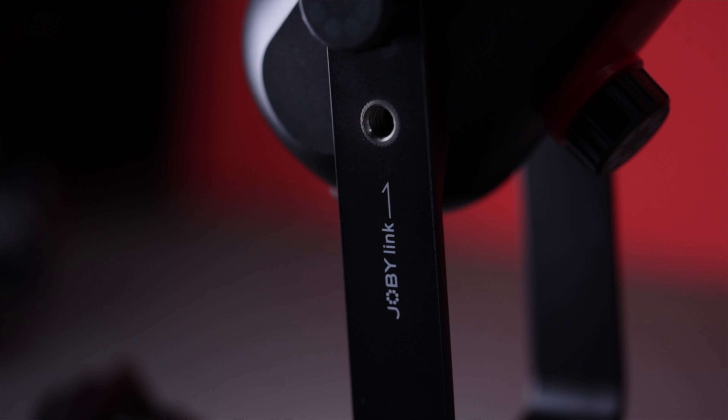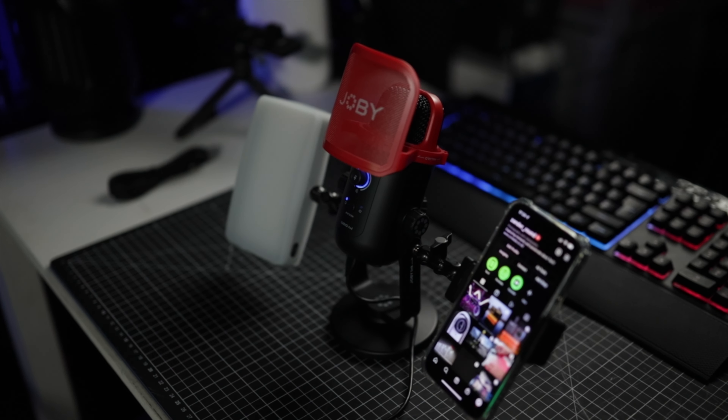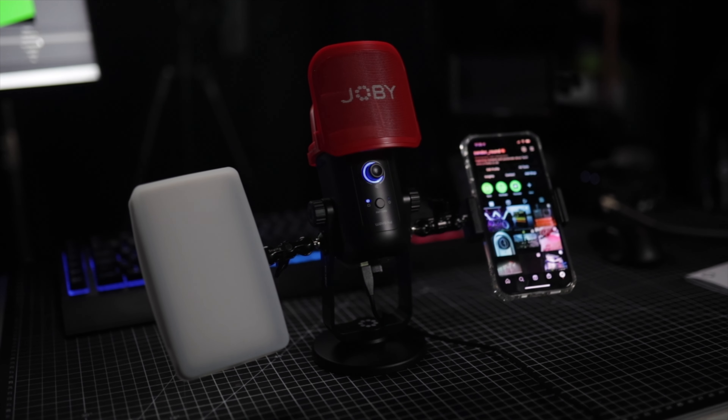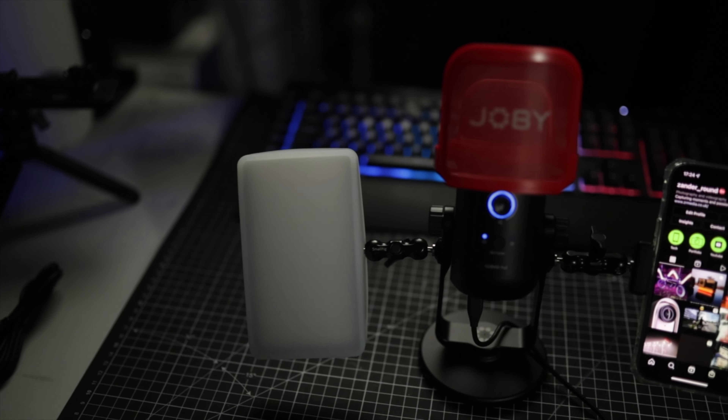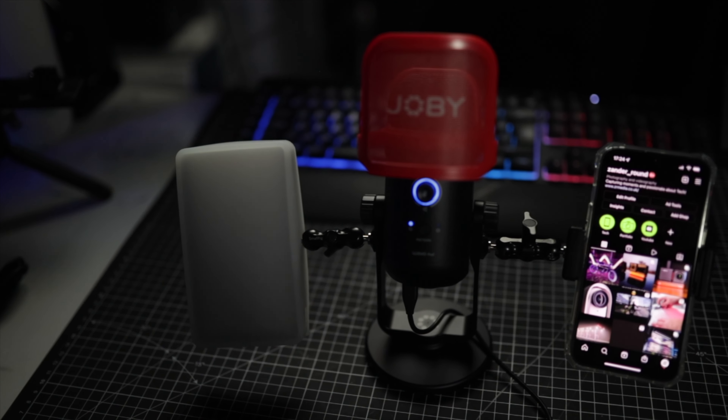One more thing about the stand that I think is brilliant is that it's got something called Joby Link on the side — you can add different accessories to the side. I've rigged a phone mount on the side here as an example, so you can use this for live streaming, plug your phone directly in, use it for TikTok — it works with mobile devices as well. You could even do a podcast and have your script on your phone on the right-hand side to give you prompts, which is really handy especially if you're just starting out in the creative world.